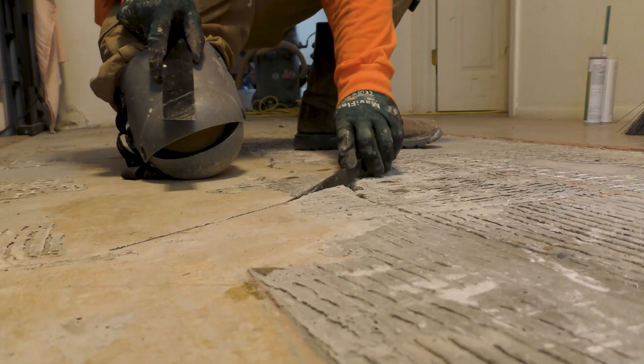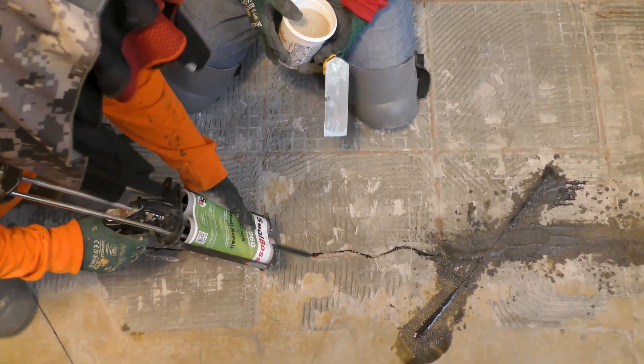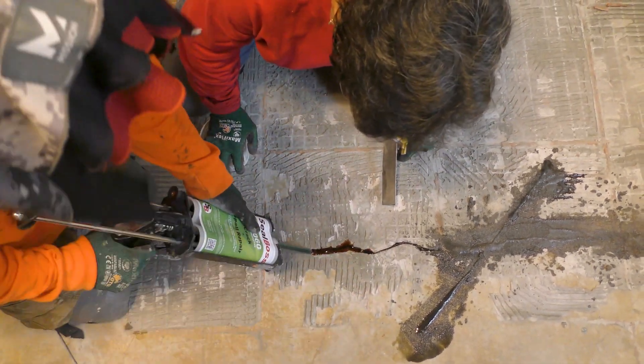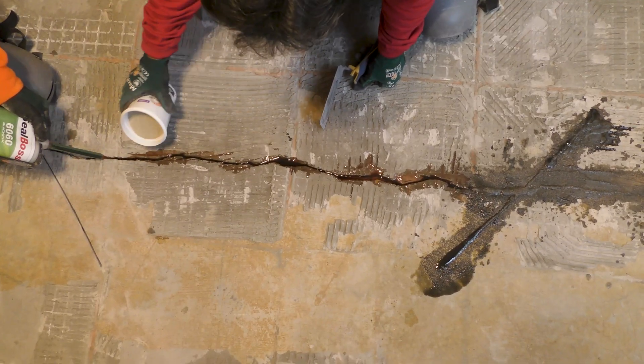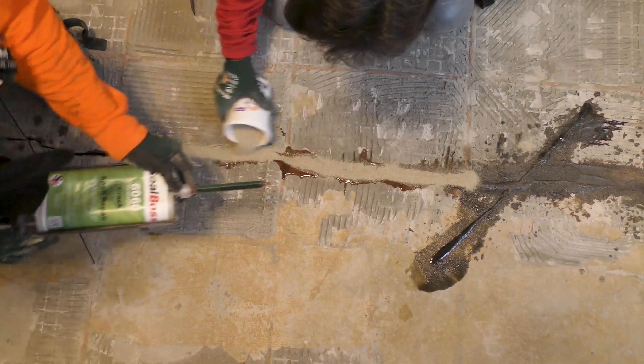Once the polyurea is prepped, we will insert the carbon fiber laminate into the slits. From here, we will insert the polyurea into both the established crack and the slits where the carbon fiber laminates are housed. In addition to polyurea, we use a fine sand to aid in the bonding process between the liquid and the slab. Any excess amount is spread over the top and cleared away. We allow a short 15-minute period for the mixtures to bond and harden.